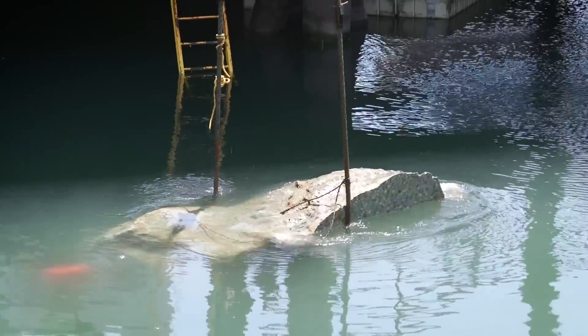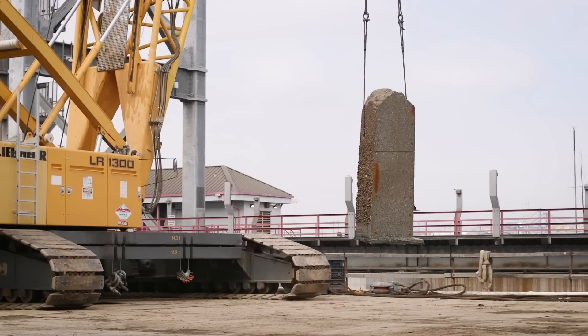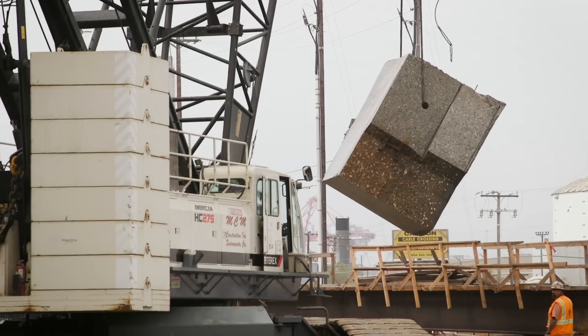The largest piece we've pulled out is 127,000 pounds, but they're right in the 75,000 to 80,000 pound range on average. There are about 300 pieces that will be coming out, so the first 20 or 30 it was really exciting, but now we've just got into a rhythm where it's what we're here to do.